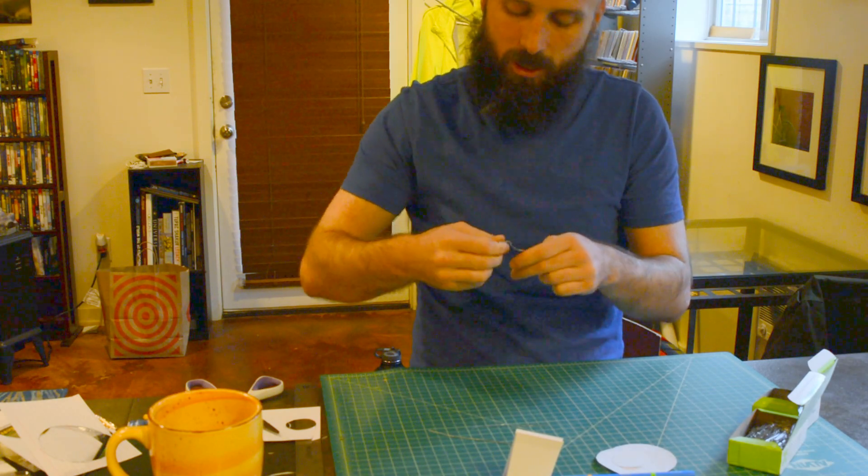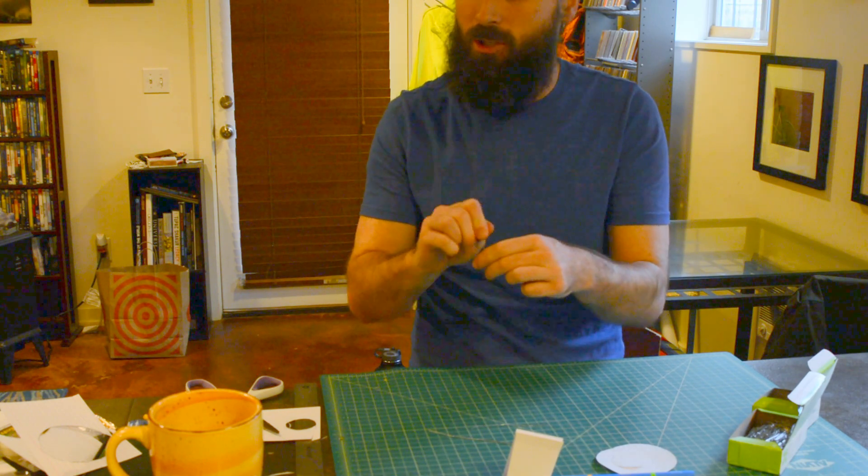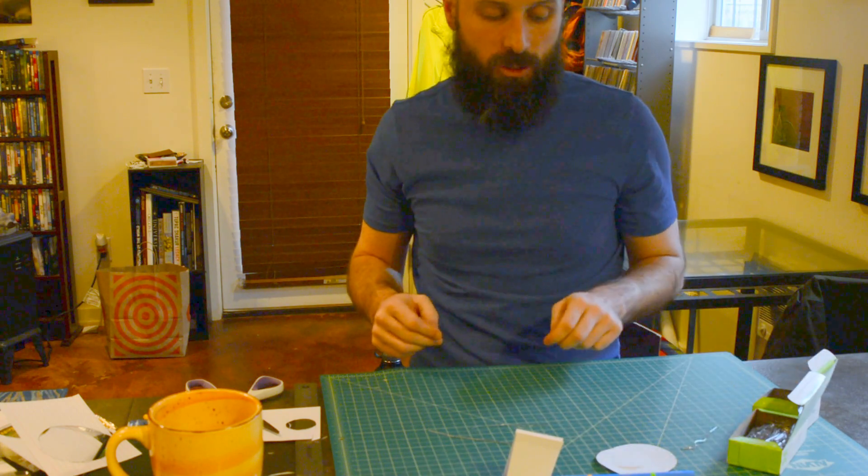Twisting the paper clip too much is going to weaken it to the point where it might actually break. So our next step is to get those paper clips totally straightened out.